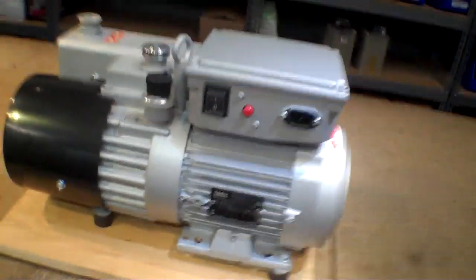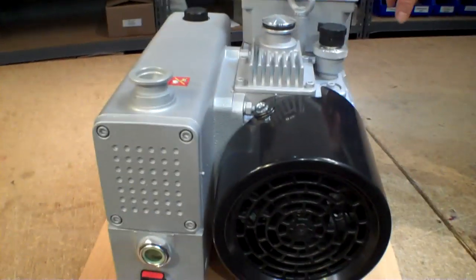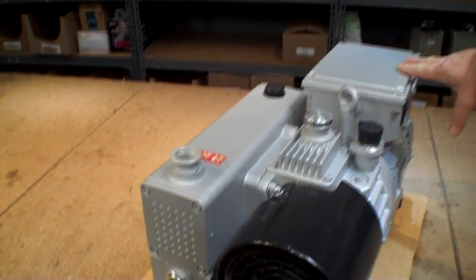We're going to be playing with this a little bit. What I brought to the Epicenter today is Leibold's NeoVac 16D, two-stage rotary vane oil-sealed mechanical pump. Really great pump. It's been on the market for about a year.